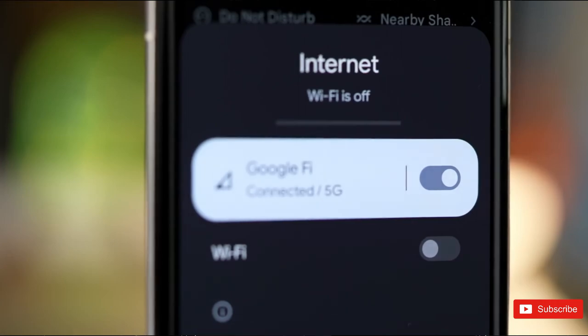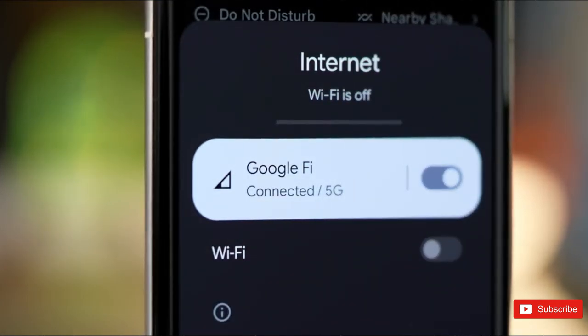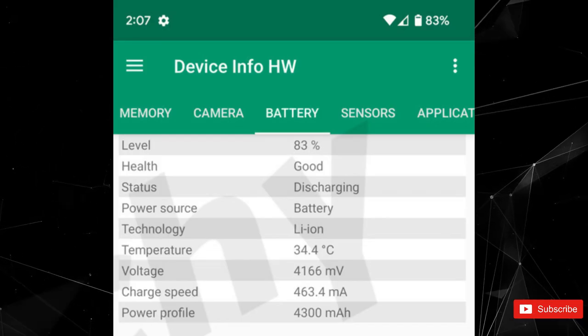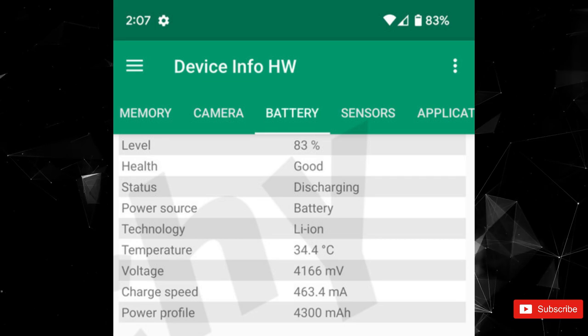Surprisingly, the increase in weight relative to the Pixel 6a does not yield a larger battery capacity. Instead, Munchie reports that the 7a has a 4,300mAh battery, which device Info screenshots support.